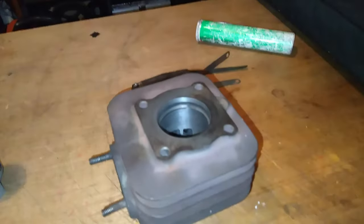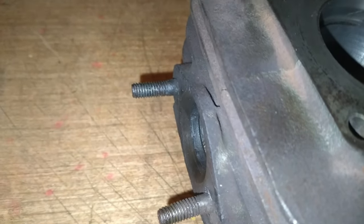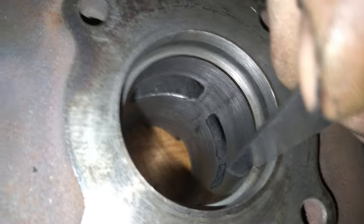Je prends une cale de 1,00 et une cale de 0,90. Je mets les deux ensemble — ce n'est pas facile de tenir le téléphone et de mettre les deux cales. Donc ça fait ça d'épaisseur. J'ai une cale de 1 et une cale de 0,90 de rentrée. J'ai ça sur les deux segments.